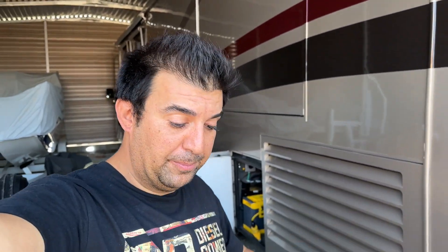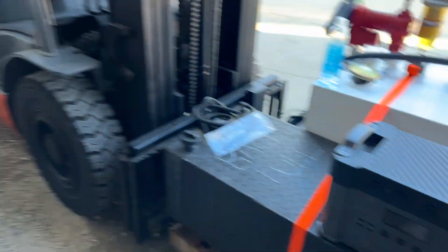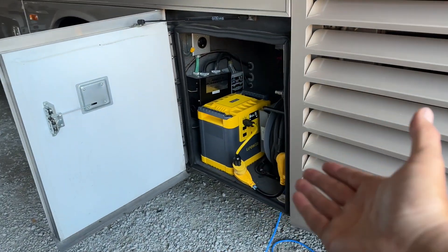I want to tell you the truth about all of these solar power inverters. As you guys know, I got tons of these things and I've been testing them and testing them.